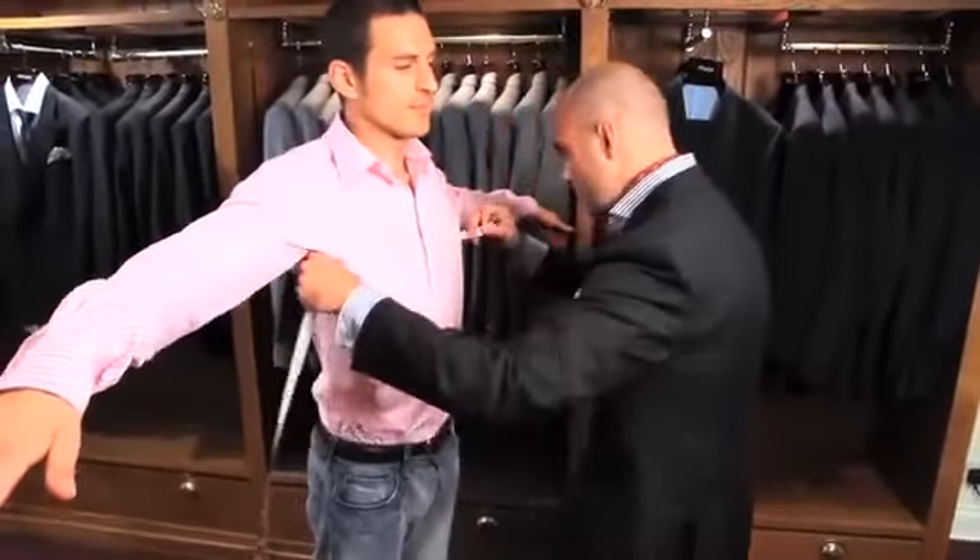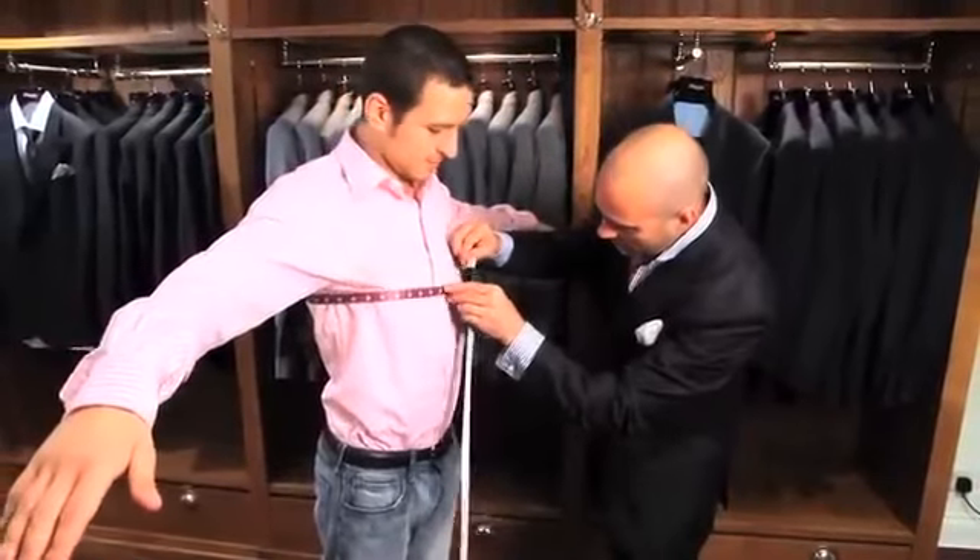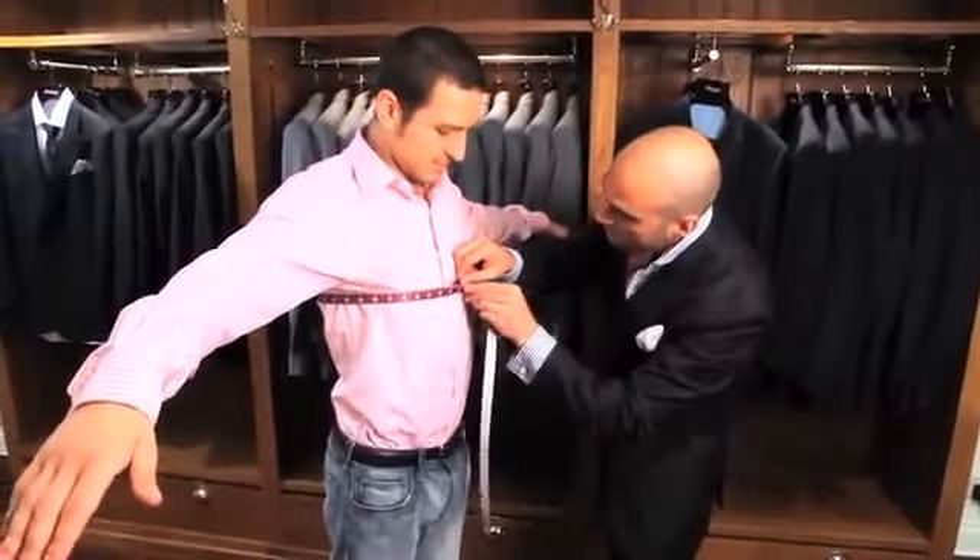I'm just going to place the tape measure under your arm and across the front of your chest. And you're going to be a 36 inch jacket.